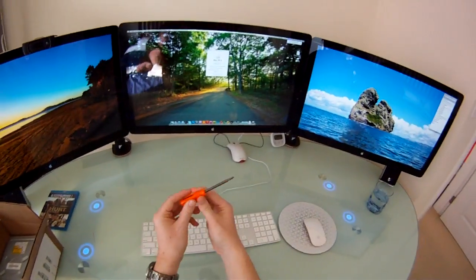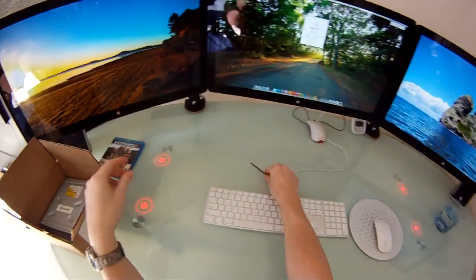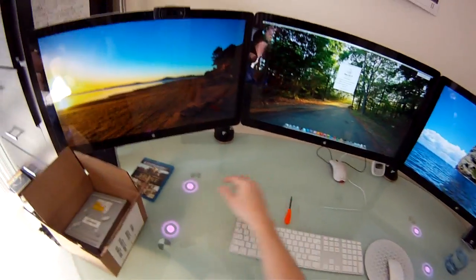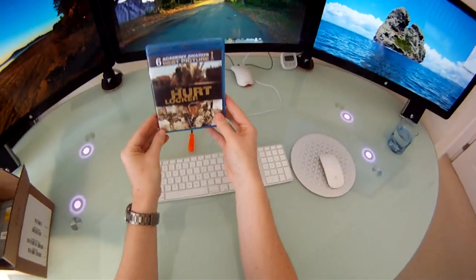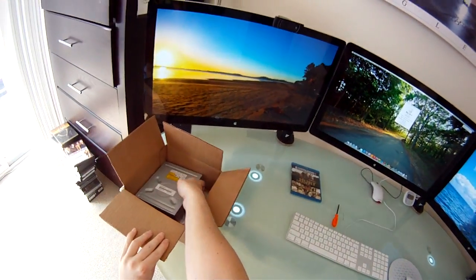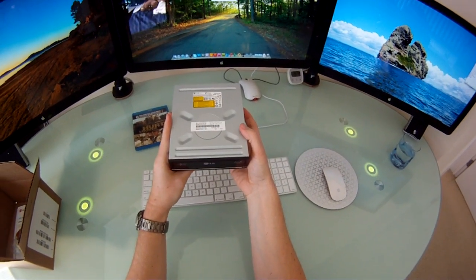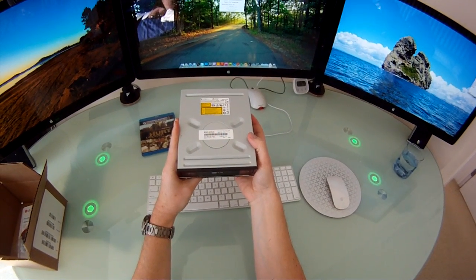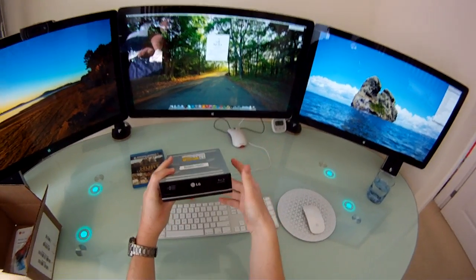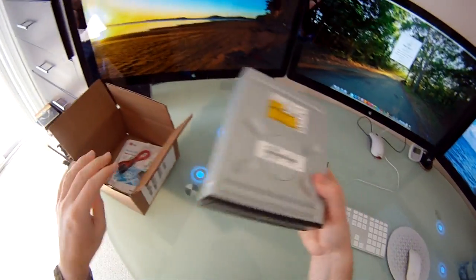The tools you'll be needing will be a screwdriver with a flat head and a Phillips head, and a pin. I also recommend having a Blu-ray disc handy so that you can test it afterwards. The Blu-ray Drive I'll be using is an LG. The model number is WH10LS30, although I believe many other models will work as well, but the LG's have proven to work very well in Macs.